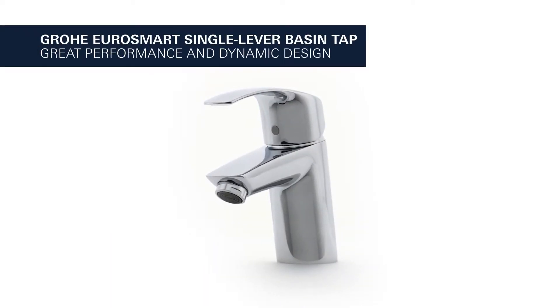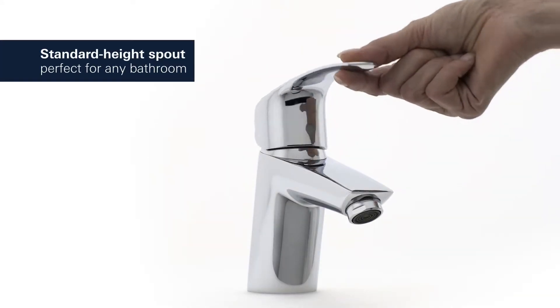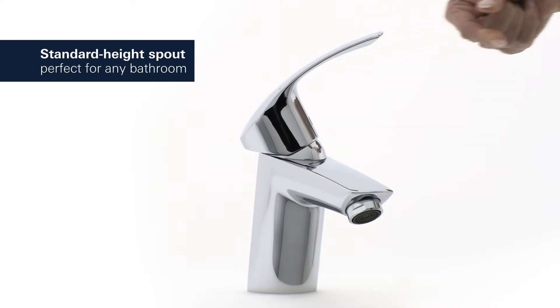Great performance and dynamic design meet in this Grower EuroSmart Basin Tap. It has a comfortable standard height spout, perfect for any bathroom.